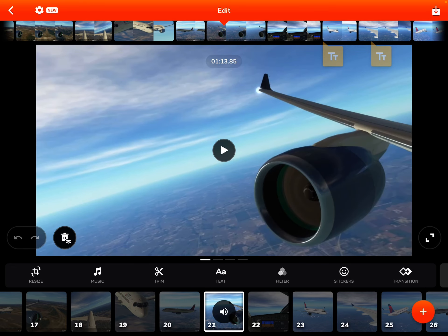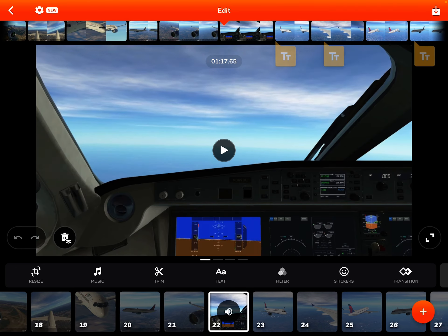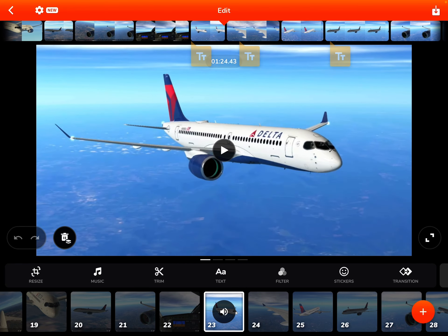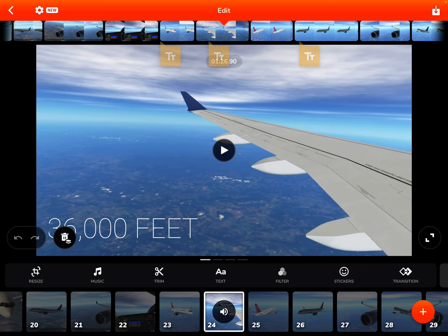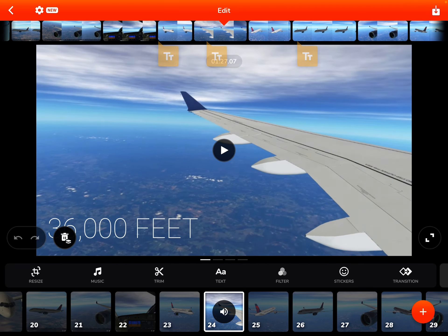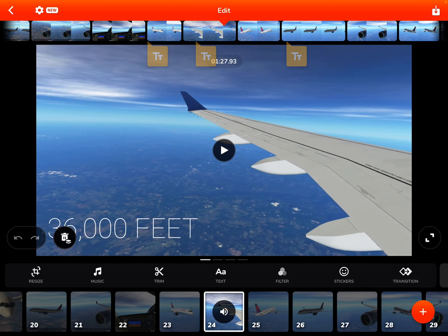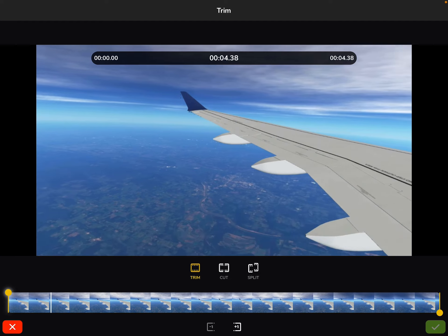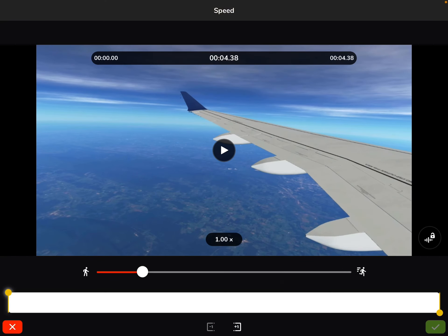This one is from Dallas to New York LaGuardia — I did it in the brand new A220 in Infinite Flight. You record your laps right there. I'm cruising at 36,000 feet and I record the left wing view. Then I edit the video like this.